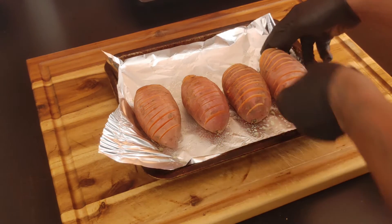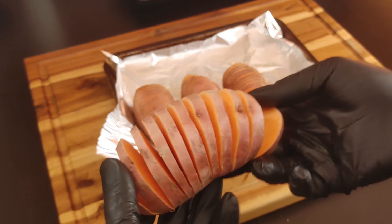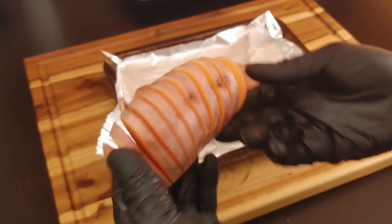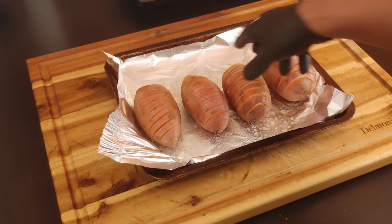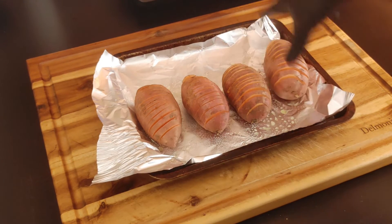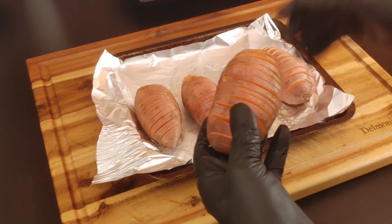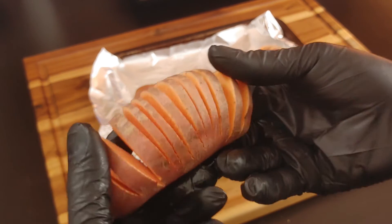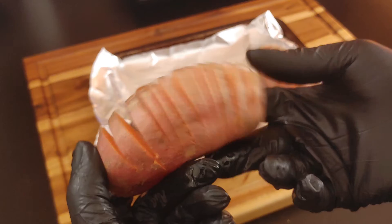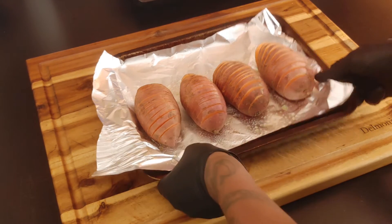Alright, now as you can see I got my Hasselback potatoes ready to go, got them all sliced beautifully, on a greased baking sheet. I like to use foil for easy cleanup, but you can use a wire rack or just a greased baking sheet. Make sure you don't go all the way through. Now we got that, we're gonna set that to the side.